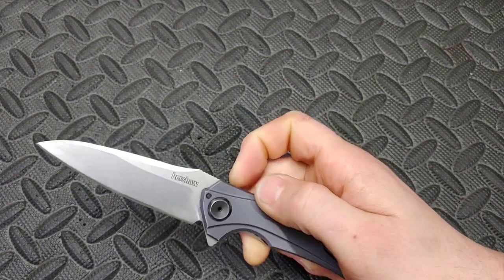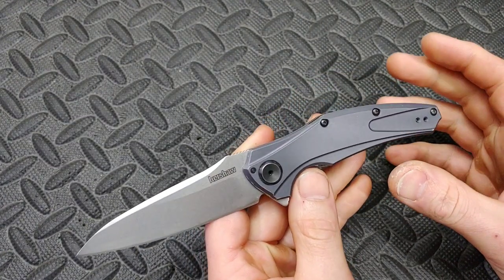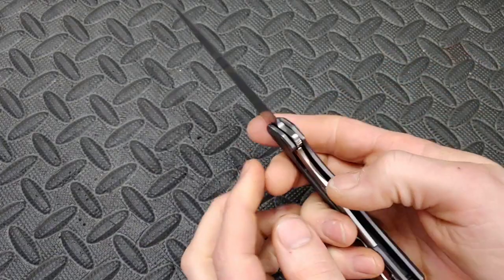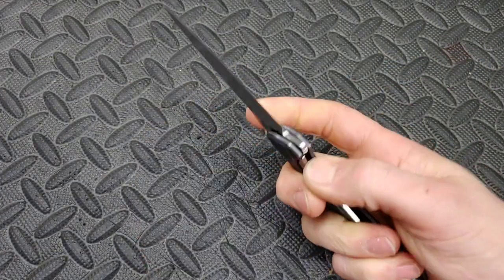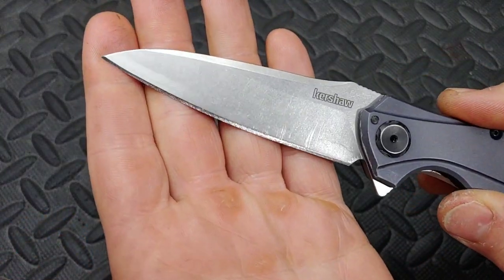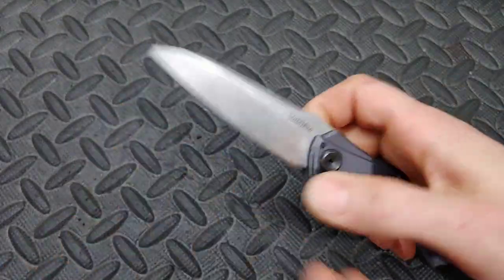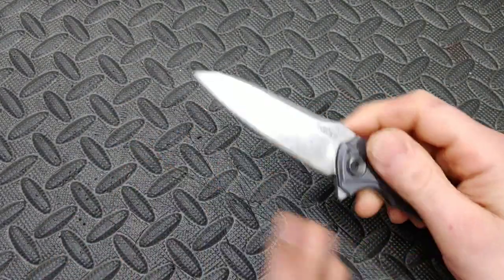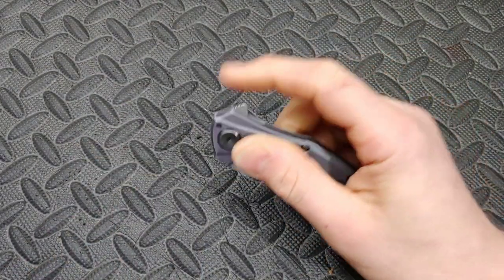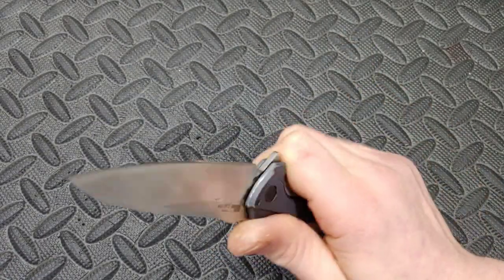This next one is a USA-made knife. Mine has been through a lot, but the lockup is still good, still rock solid, and the action's still good. It's had quite a bit of sharpenings and I have a very toothy edge put on it. This is USA made, and I believe Kershaw was the first to start using the Swedish steel 14c28n. I'm not sure if they helped make it.